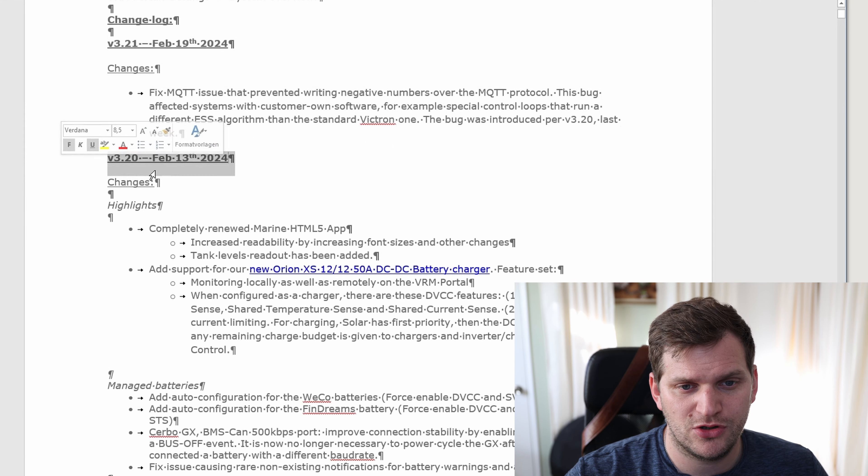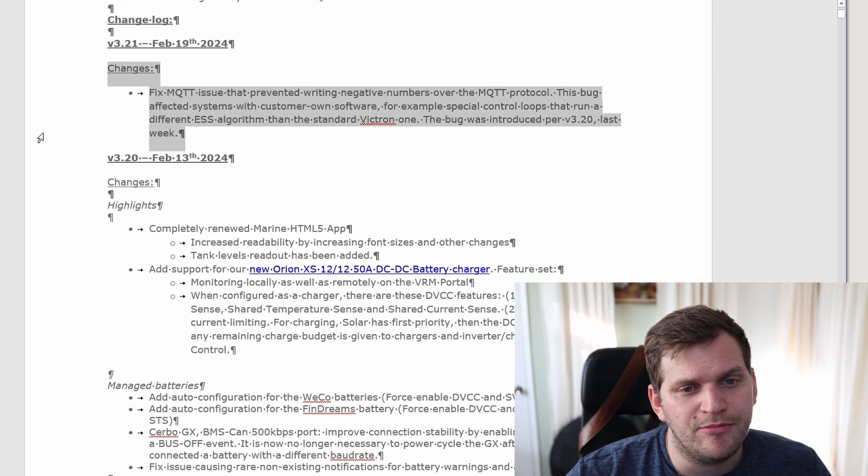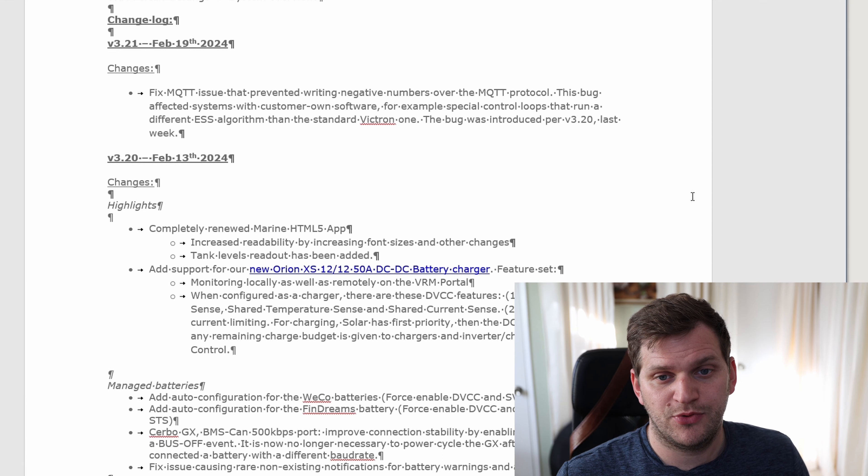This time there is some minor change. So talking about the changelog, we'll jump right into it and then we'll do the updates on my Raspberry Pi 4, which is my test device, and then we'll do it on the Raspberry Pi 3, which is my production device and has a little more components connected.